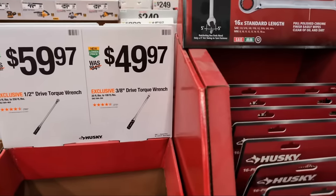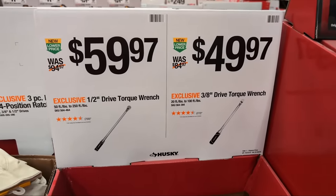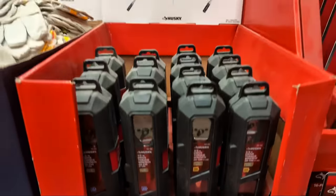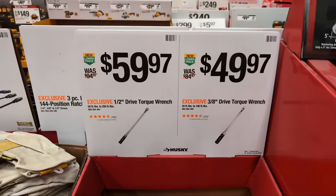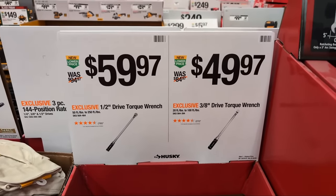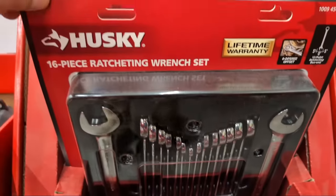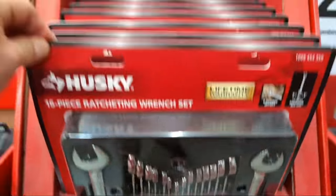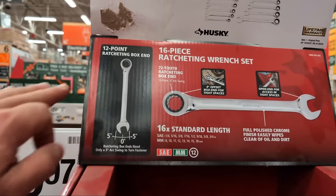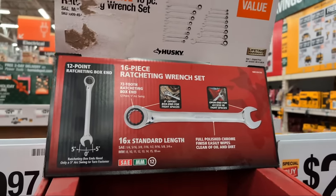At $59.97 or $49.97, you get your choice of a half-inch torque wrench or three-eighths torque wrench. They're not the most elaborate torque wrenches, but if you need to torque your nuts to the right specifications, you can get it done. They also have a Husky 16-piece ratcheting wrench set at $49.88 - I like this kit a lot because it has a ratcheting box end with that five-degree arc swing.